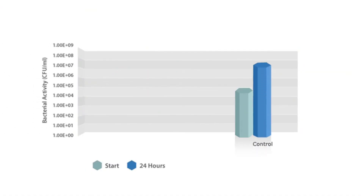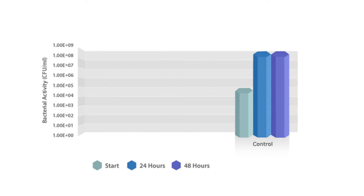We took a common cosmetic package — a mascara — and incorporated Eco G Plus into the walls, into the rod, and on the cap of the mascara itself. We then introduced bacteria. With no Eco G, the bacteria grew off the chart over the course of a 24-hour period.